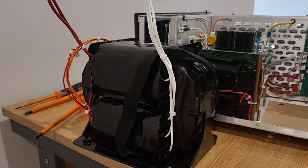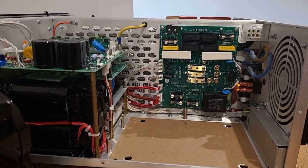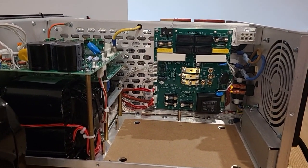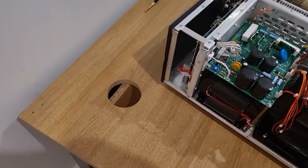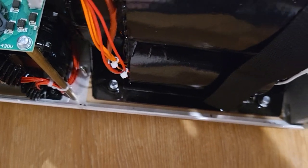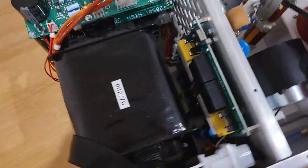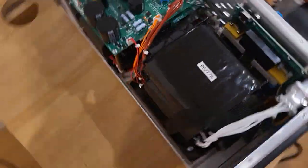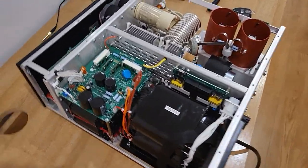All we have to do is now start putting this transformer back in, buttoning it up, lifting it off this heavy desk and put it back in its location, and we'll try and power it up. That's the transformer back in and connected. I used this hole here to put the series fixing bolts over the top and thread them in from underneath — screwed them in from underneath, so it's quite handy.